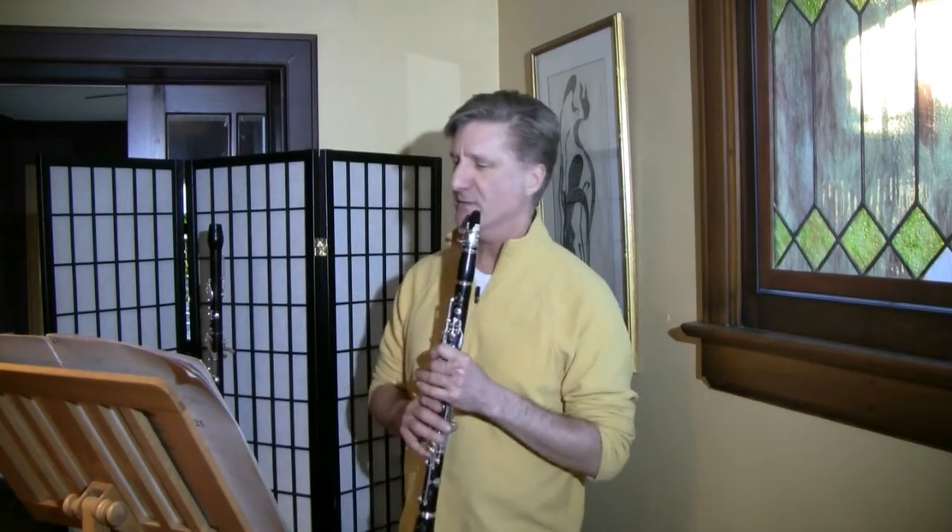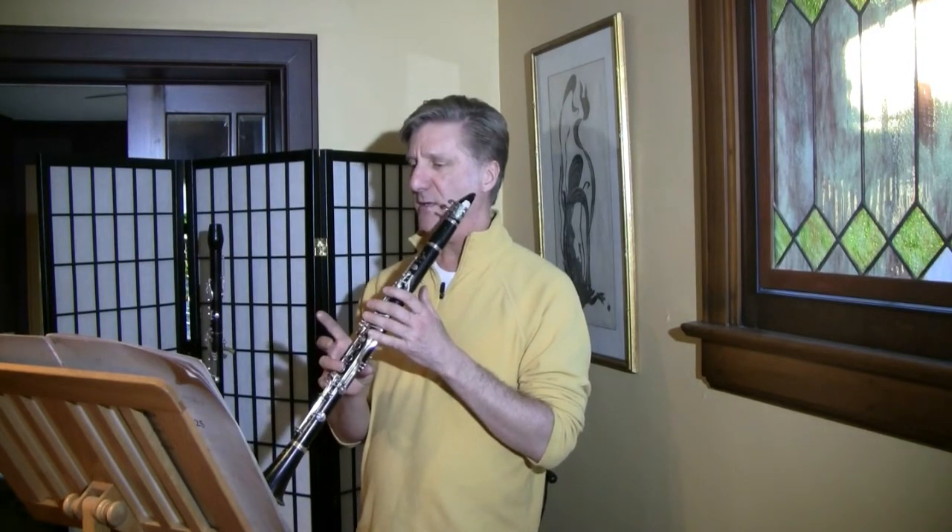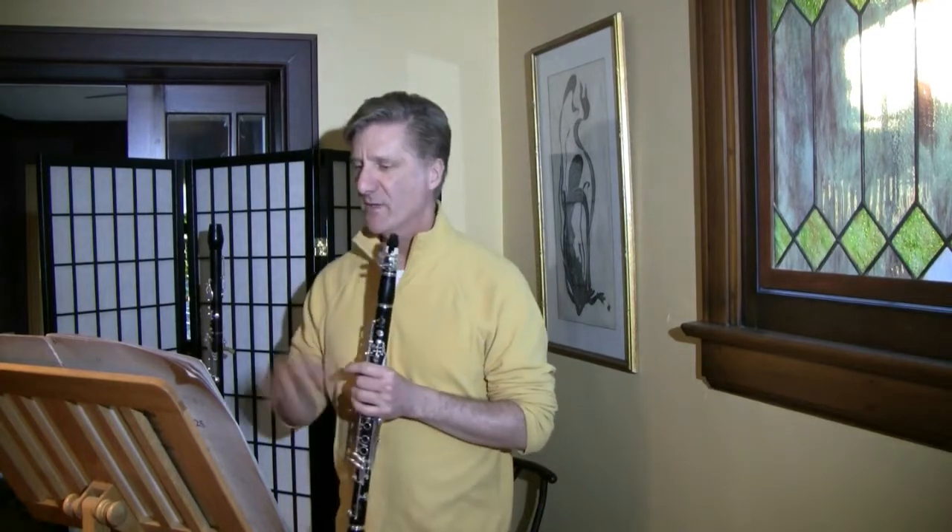And then a little later, this one starts the same but goes up even higher. You'll hear and see that I'm overblowing an open G for the high D, so it sounds a little squealy — but if it's kept light and dance-like, and practiced that way, it shouldn't be too difficult.